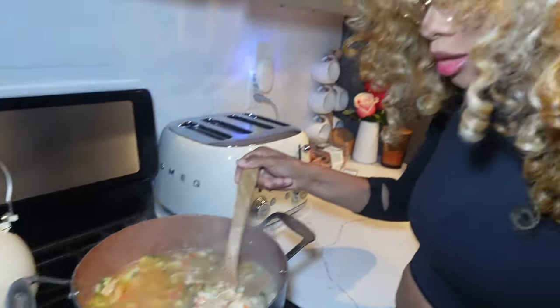This is going to be delish. My stomach is literally rumbling. Y'all know where that's from?